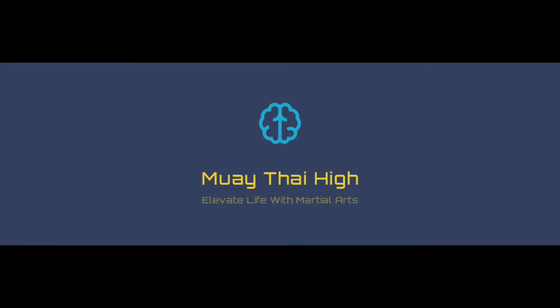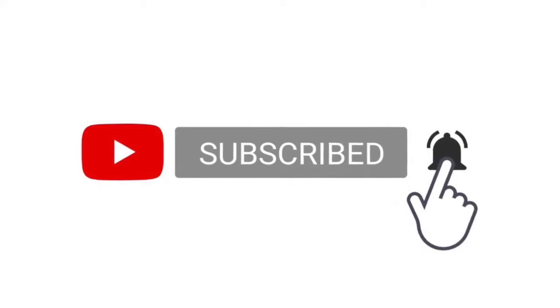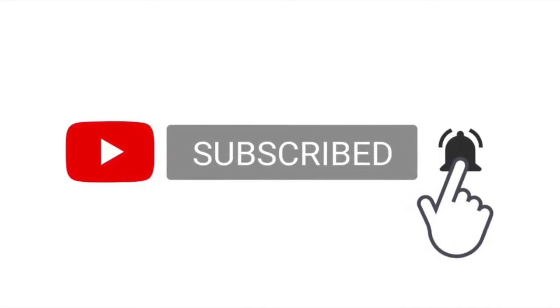Hello guys, Max from Muay Thai High here. I have a sparring video to share with you guys today, and I will be commentating through the video. Please like, subscribe and share if you find this interesting, and don't forget to click the bell to receive future updates from the channel.